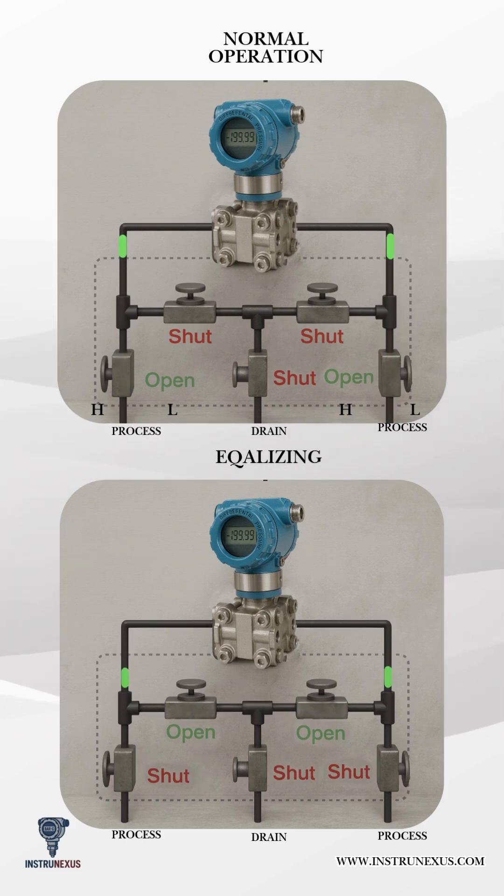Isolation and venting: block valves closed, equalizing open, vent open — safe depressurization before removal or calibration.